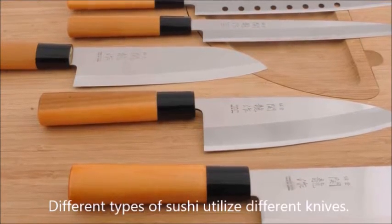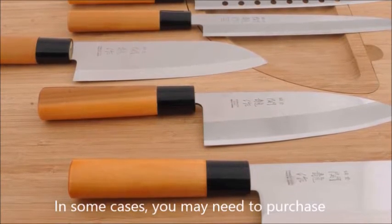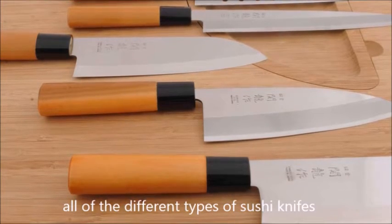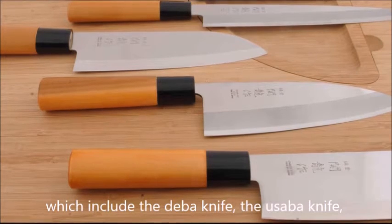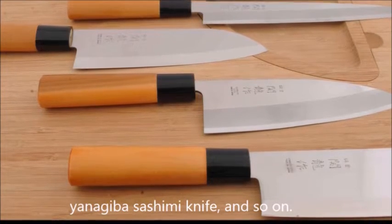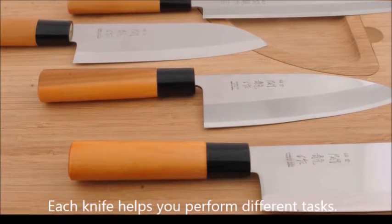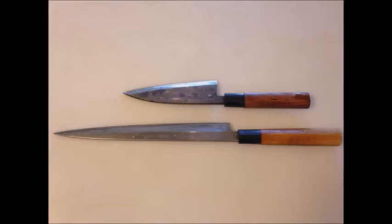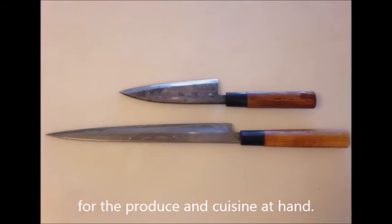Different types of sushi utilize different knives. In some cases, you may need to purchase all the different types of sushi knives to accomplish your task, which include the deba knife, the usaba knife, yanagiba, sashimi knife, and so on. Each knife helps you perform different tasks. A professional chef will choose each knife for the produce and cuisine at hand.